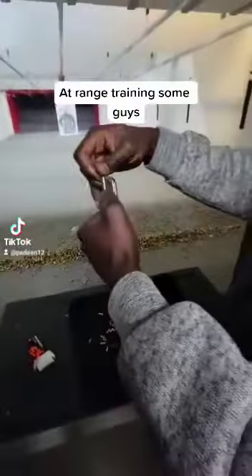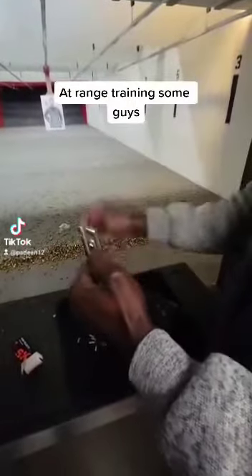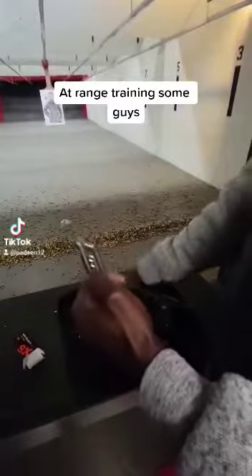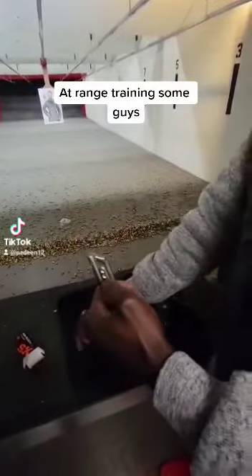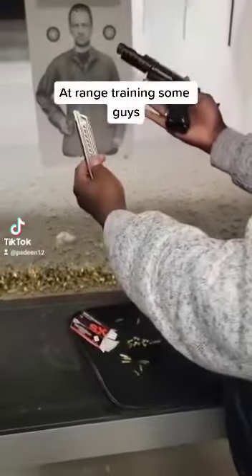We begin by filling the magazine. We're filling the magazine. That's the loaded magazine and the Glock 22.